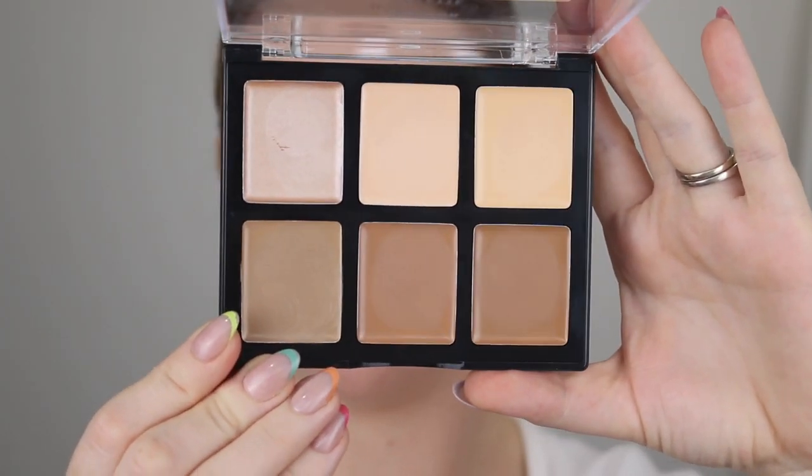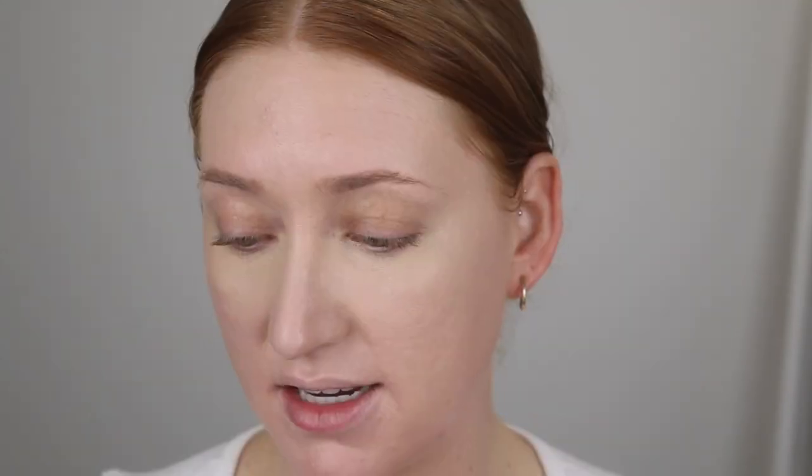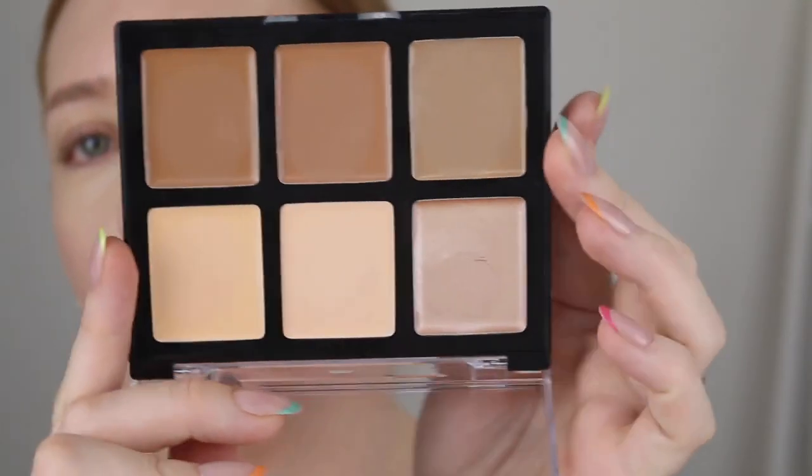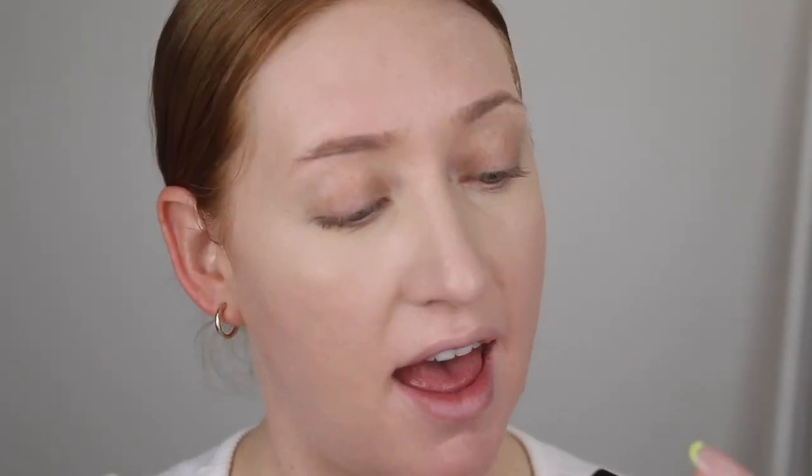I do also have the Rimmel Kind and Free Pressed Powder, but I'm not going to go in with that yet, because I've got some cream cheek products here from Alter 3. I have swatched these and they feel so creamy. So I've got the Sculpt It Your Way palette for contouring and highlighting, and then I've got the Contour Dream Team, which has contour, highlight, and blush. With this palette I'm going to use the cooler tone shade and focus that in the hollow part of my cheek to get a sculpted look.